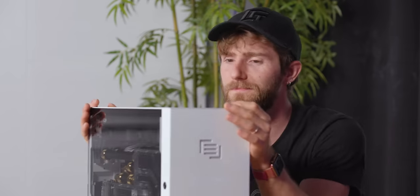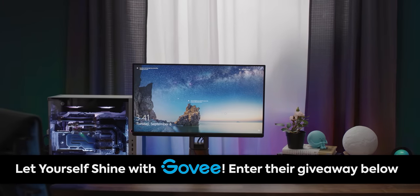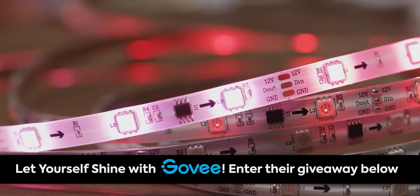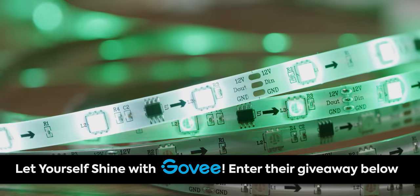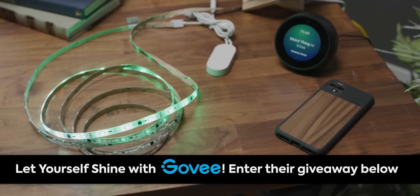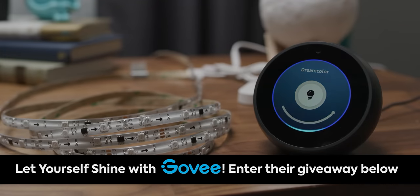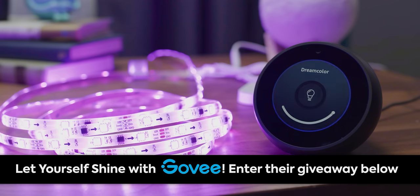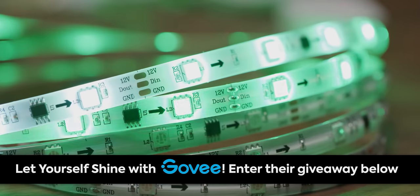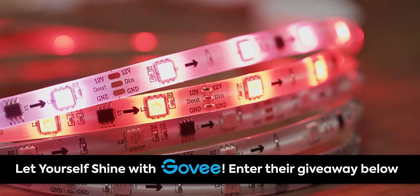Govee sponsored this video to tell you guys about their Dream Color LED lights. They use their RGBIC technology to get vivid colors on their light strips, and the lights can sync with both music and game audio, offering an immersive audio-visual experience. They're compatible with Google Assistant, Alexa, and the Govee Home app. You can follow Govee on Facebook or Instagram to enter for a chance to win one of their RGBIC light strips.